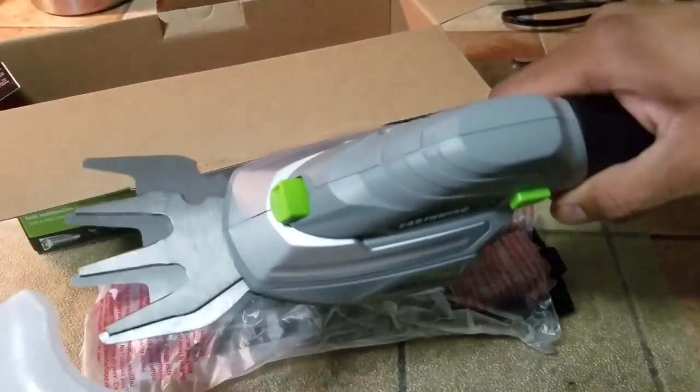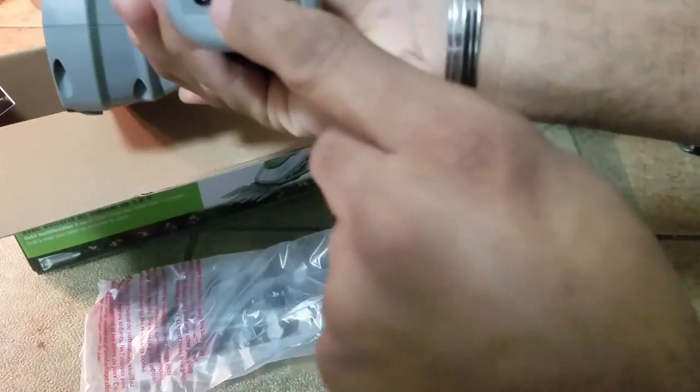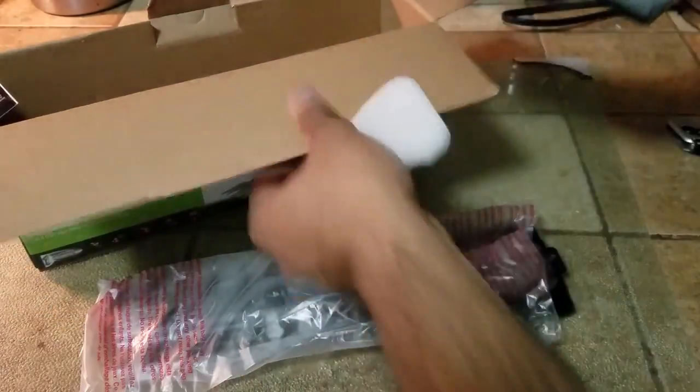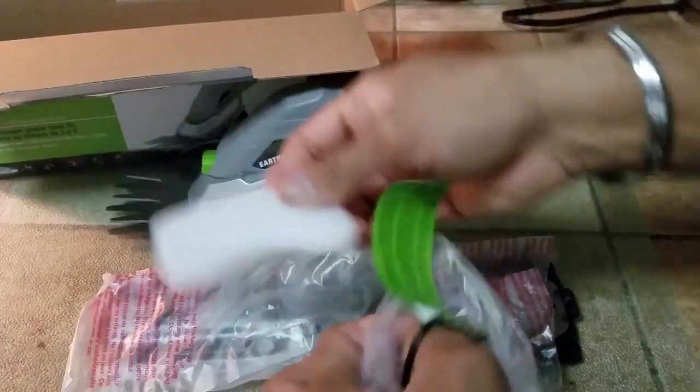This itself is the unit. It does have a blade cover on it. This is the charging port over here, and this looks like an LED light assembly. It is actually ready to go — interesting. This is the charge port and this looks like the LED indicator. The cover is there too.